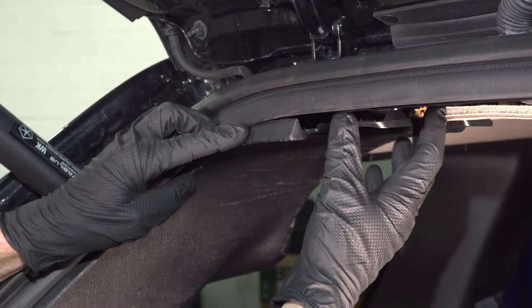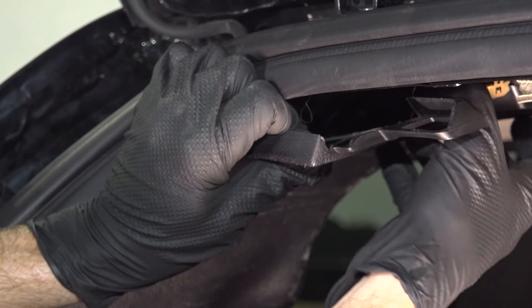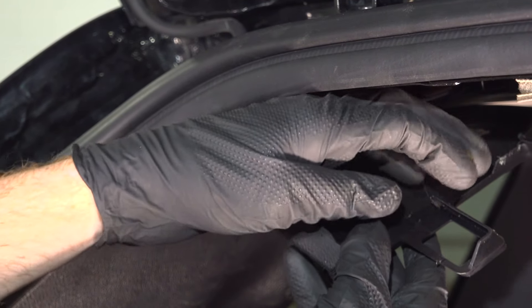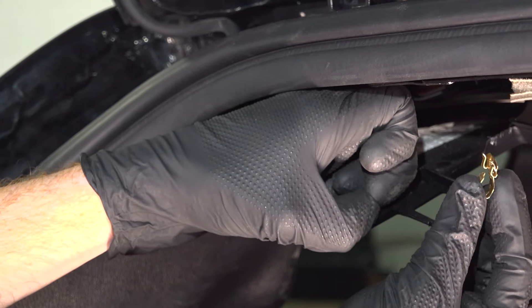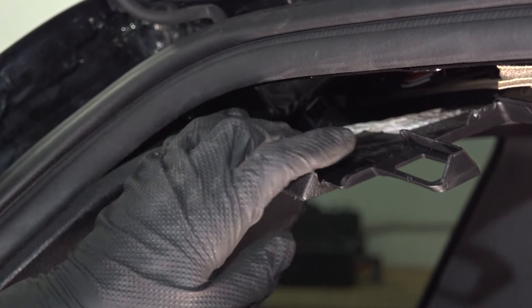Continuing from there, we're going to take hold of this plastic panel and start pulling it down. There's a small metal clip located right here — we'll carefully tug on this. Sometimes the clip will stay attached to the plastic; other times it pops out of place. If it pops out of place, that's okay — we'll slide it back on during the installation process.